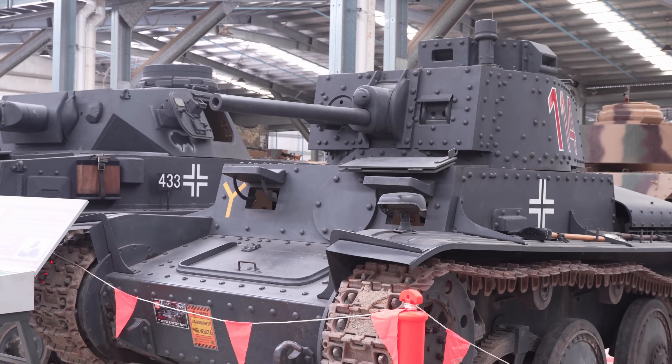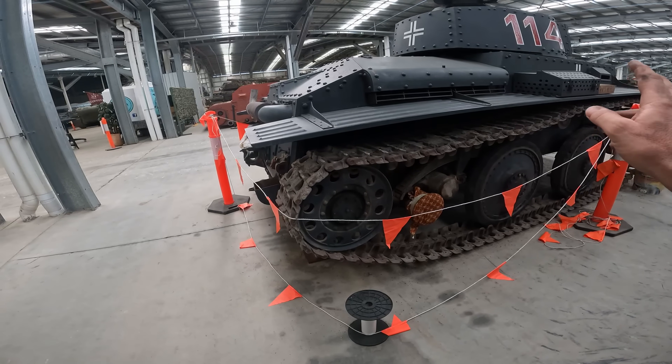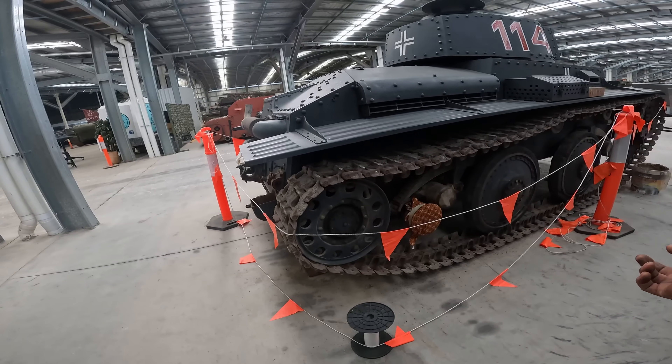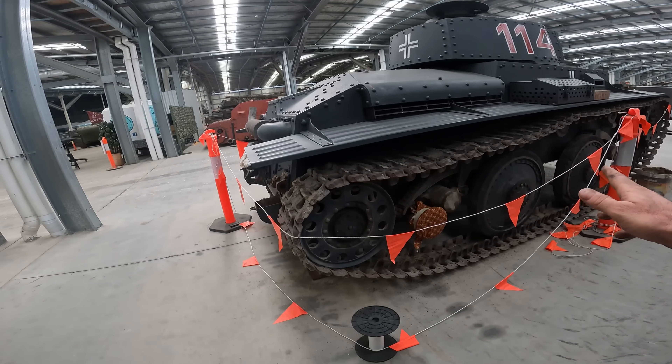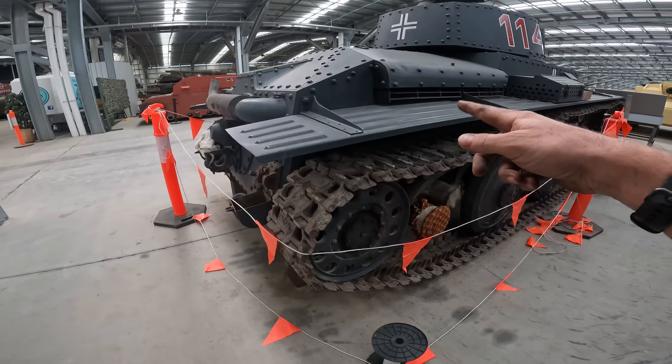The 38T was shedding rubber off the road wheels, so we've got them off to have new rubber put on. I've also got to have a look at the reverse gear because it slips in reverse — it doesn't like to turn and reverse at the same time.